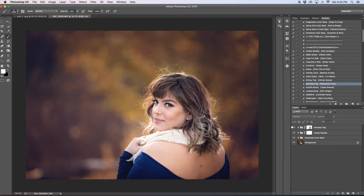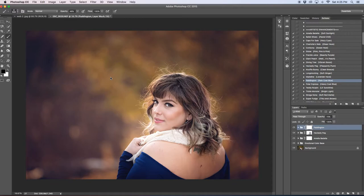That looks much better. This is without the Heckity Peg on, and this is with it on but removed off our subject. The next action we're going to run is 'Paddington' — I just wanted some more blues in there to bring out more color.